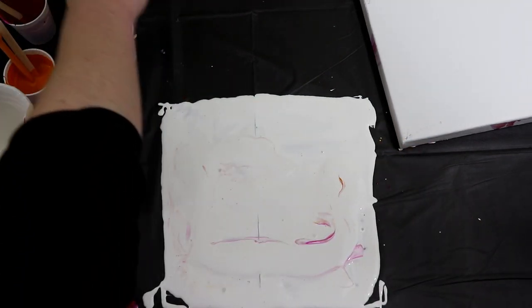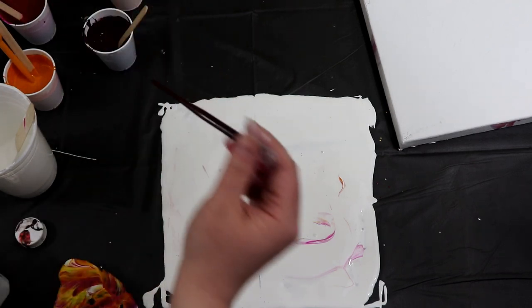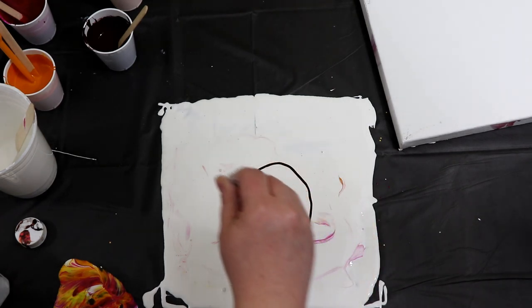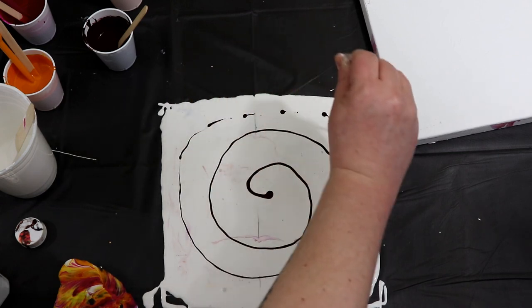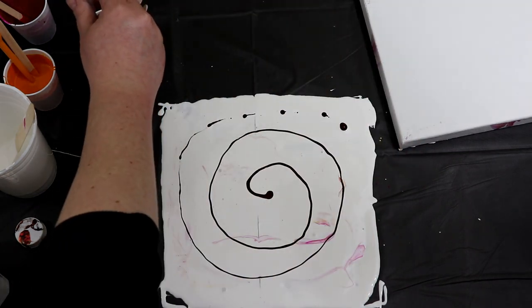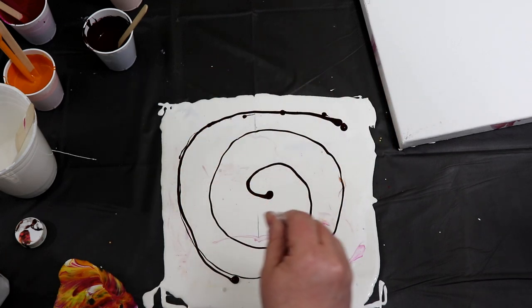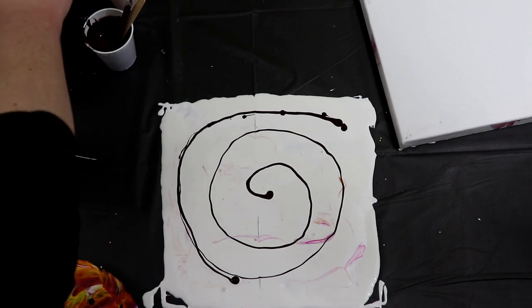So this one I'm probably not going to use as much burgundy. I know there was quite a bit in that, but we'll just go around and fill in those empty spots. This is going to take a little bit of time to do.